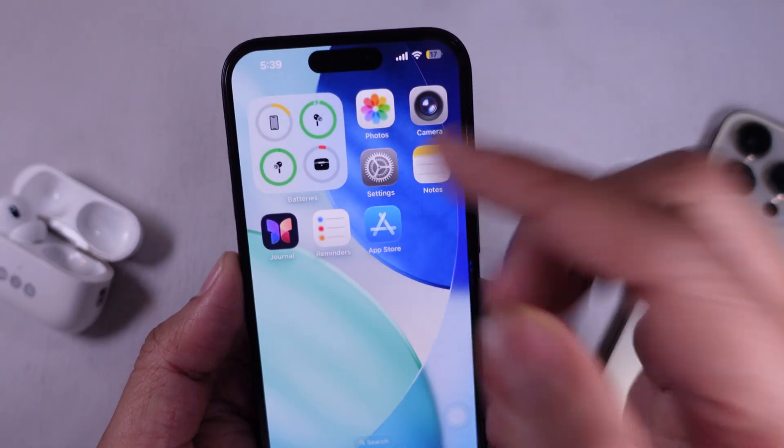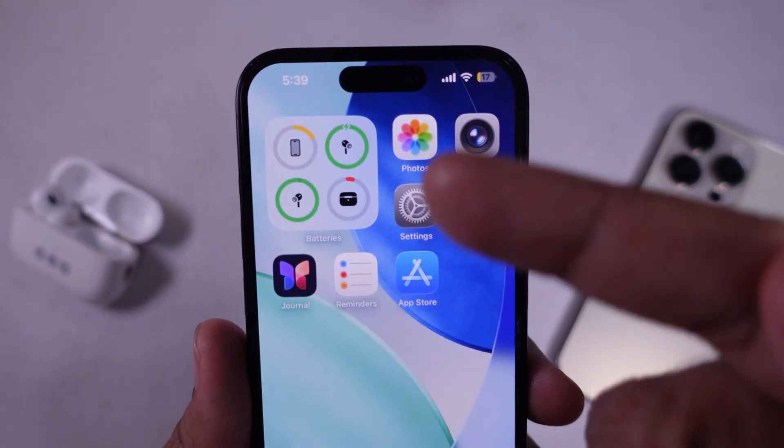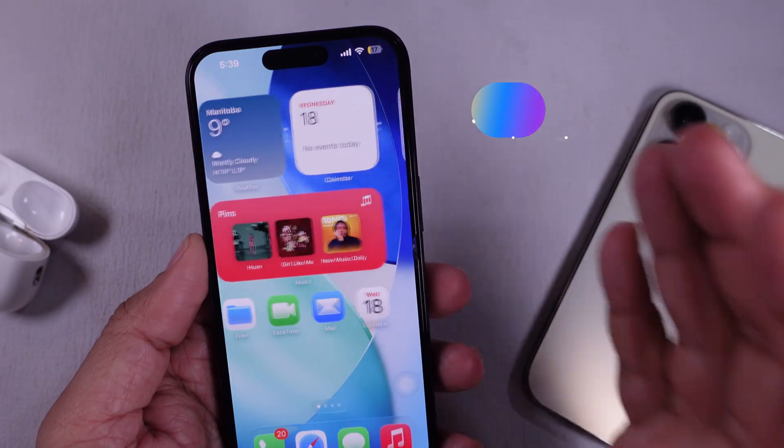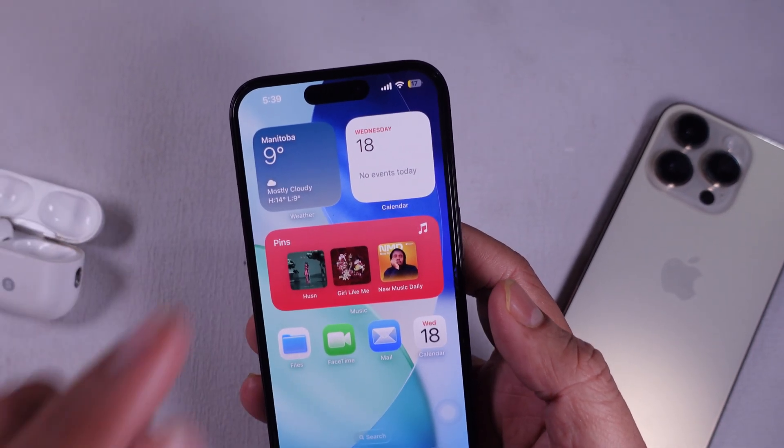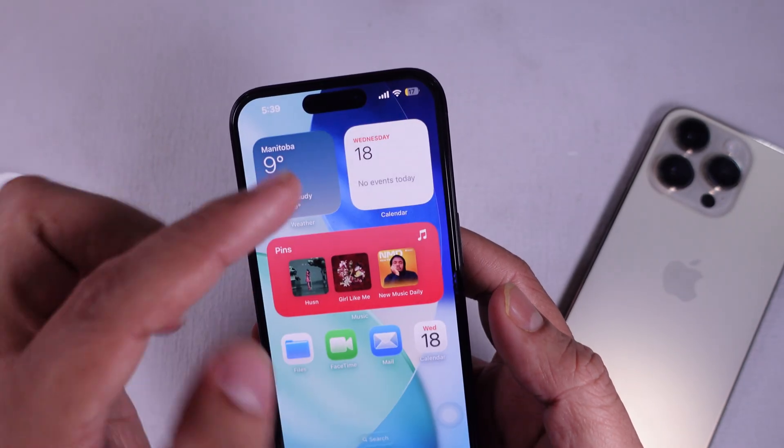In this video, I'll show you how to add an AirPods widget to your iPhone. It's super simple and will only take a minute. First, make sure your AirPods are connected to your iPhone. You gotta have them nearby with the case open or already paired.